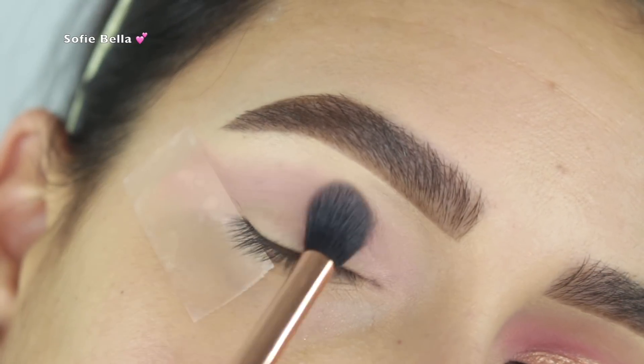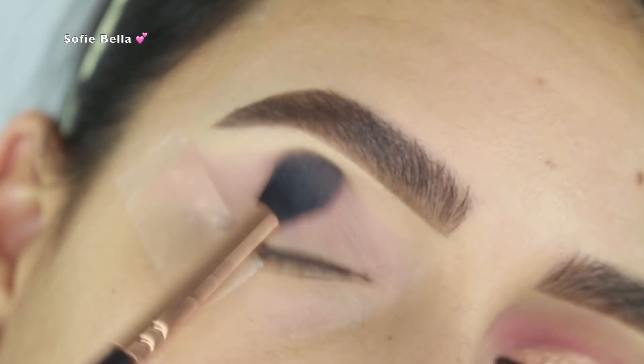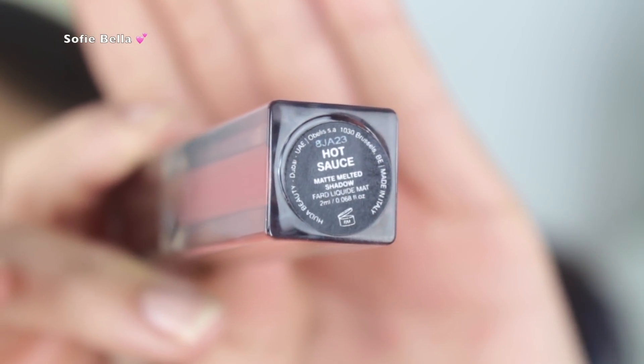As you guys can see, I'm blending in stippling motions rather than swiping motions, and I feel like that's the fastest way to blend this product. Next I went into the shade 'Hot Sauce,' which is a beautiful reddish-pink shade.